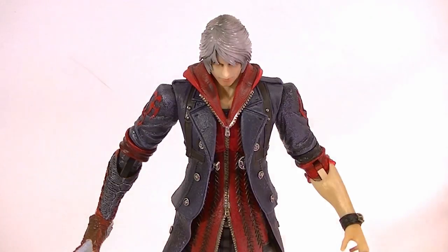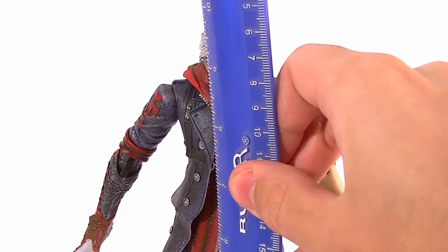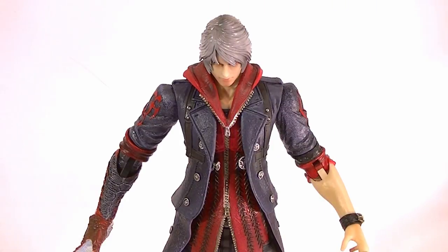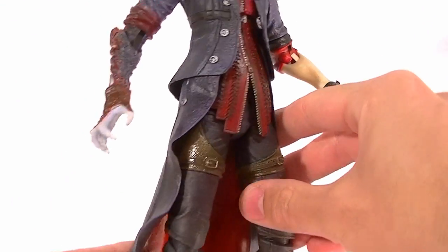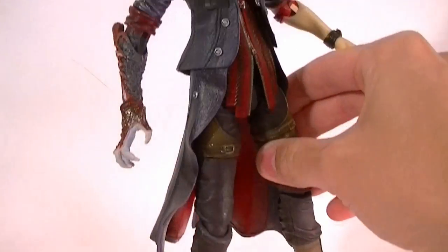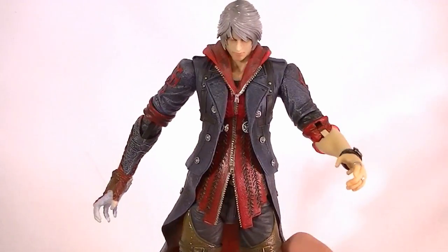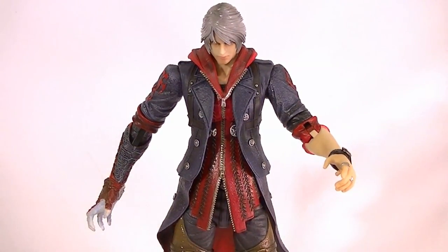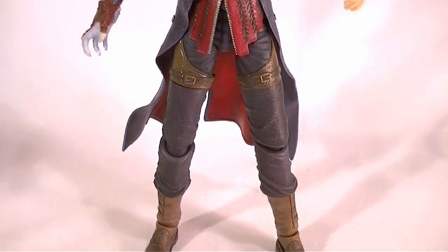So here he is. He stands just shy of ten inches — maybe an eighth of an inch shy — so definitely a good size figure. As usual with the Play Arts figures, absolutely great detailing. I'll just give you a quick up and down shot of him. Tons and tons of detail throughout the entire figure.